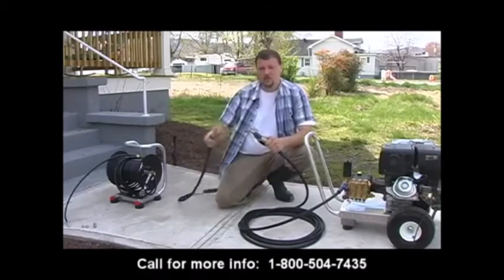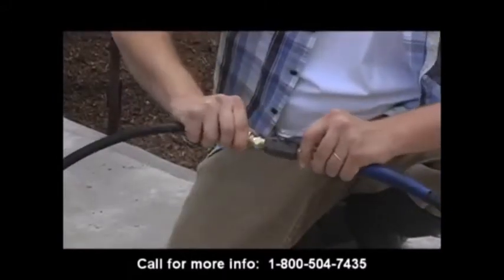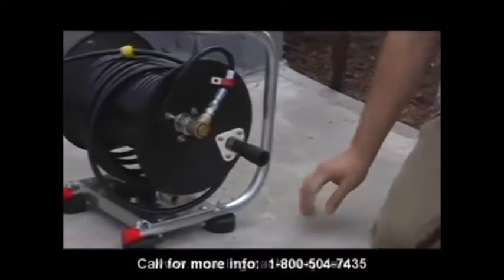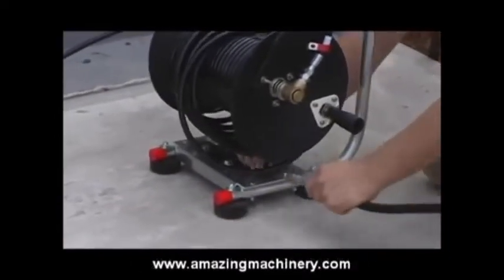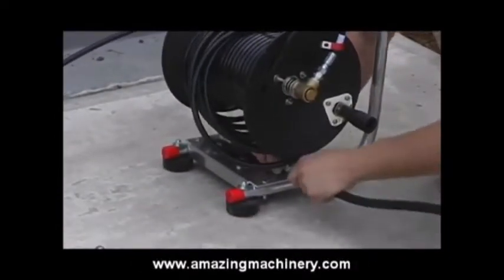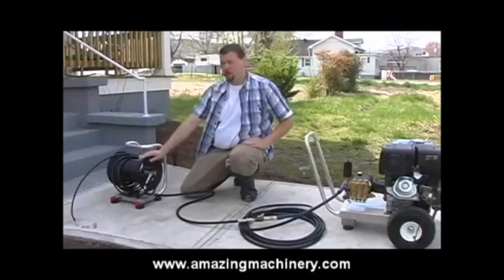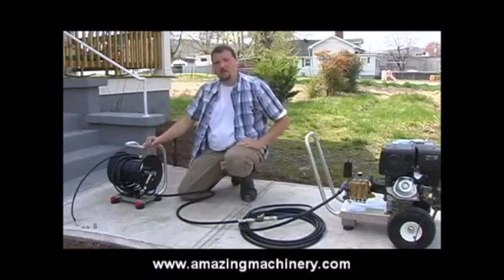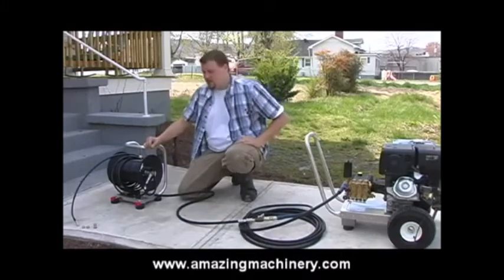The next step is to attach the jumper hose to the other side of the ball valve, and then attach the other side of the jumper hose to the base of the reel. In this particular case, we've already installed the reel and hose onto the hand carry stand. Finally, we select the appropriate nozzle for the task at hand.